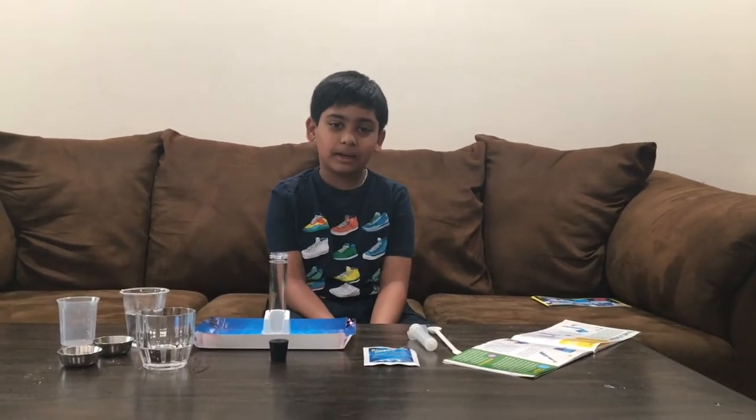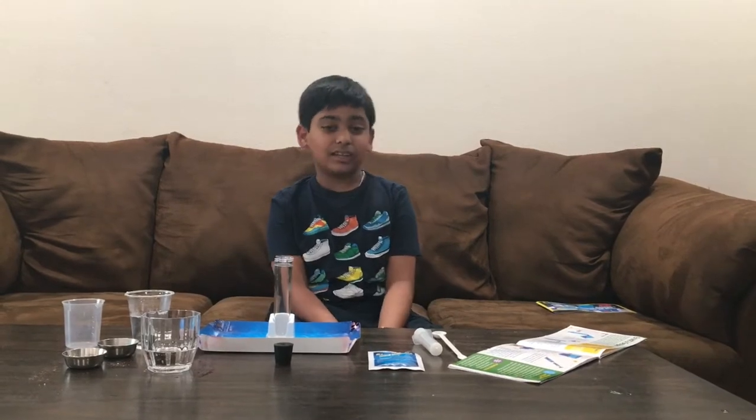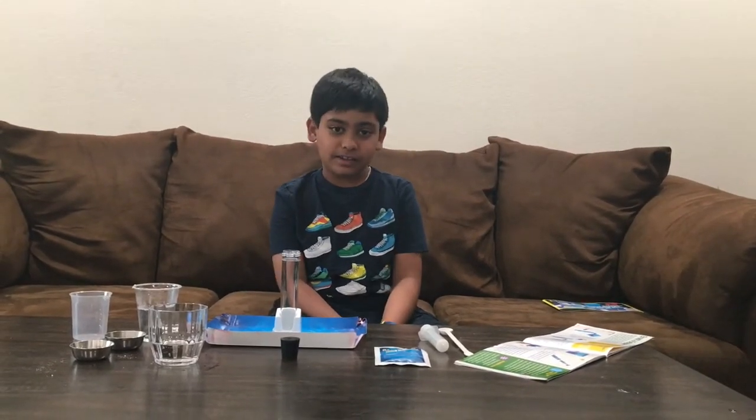Hi guys, welcome back to my channel. My name is Arve Gunde and today we will be doing a science experiment. Today's science experiment will be a Dr. Geyser.